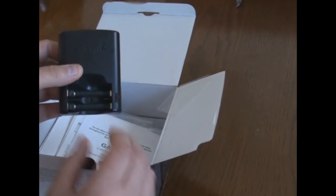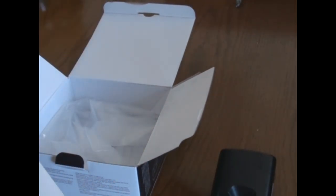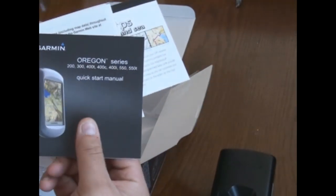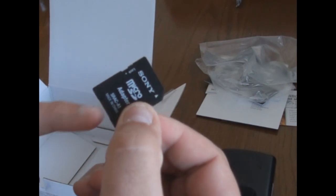Inside the box you've got a Garmin battery charger — it charges two double-A's at a time. I already had my own battery charger and I'm using nickel metal hydride batteries. There are also manuals, a CD, and I ordered a 4-gigabyte micro SD card, which came with this little adapter. You stick the micro SD card in it and use it as a regular SD card.